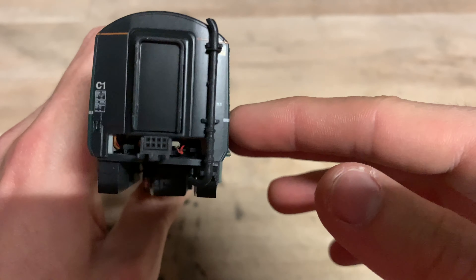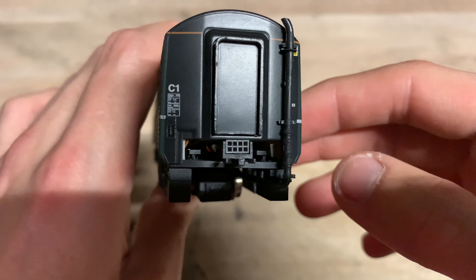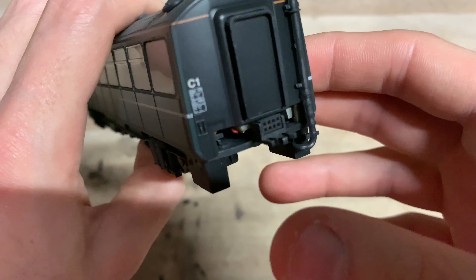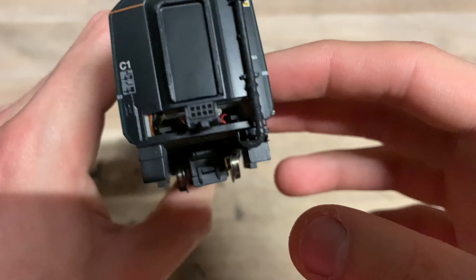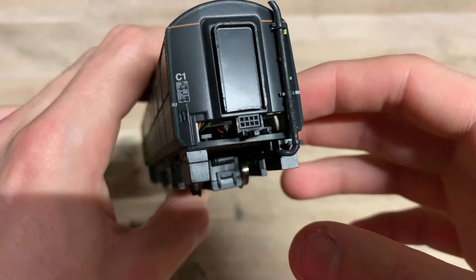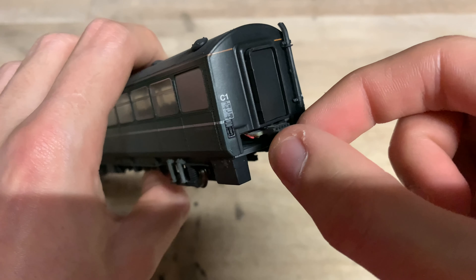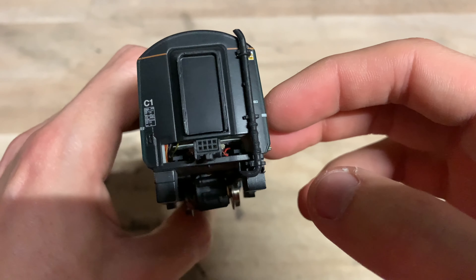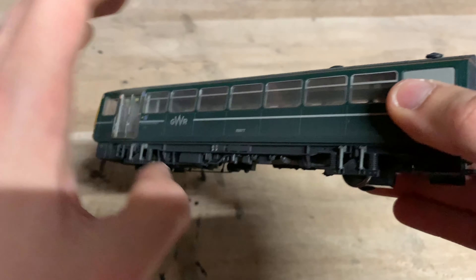Looking at the other end of the model: we've got the exhaust, CI classification, warning signs, data panel, and the coupling — which is exactly like the coupling on the RealTrack model, so they haven't changed that. The wiring is visible and it probably would have been nice to have hidden it, but putting plastic down there would restrict the movement of the coupling. This model is designed to go around second radius curves, so you want a fair bit of movement in the coupling.